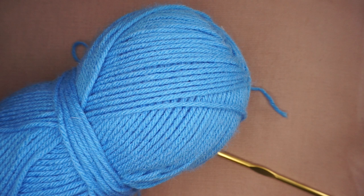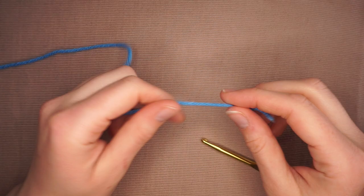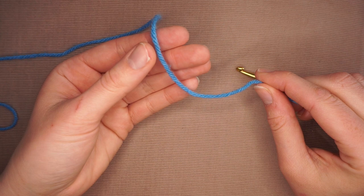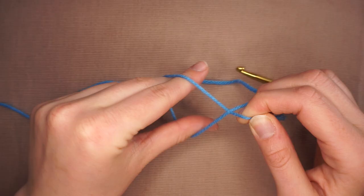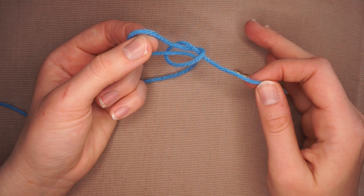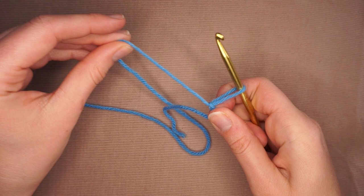Before I show you the four basic stitches, I'm going to show you how to start off a project with a slip knot. With your right hand, grab the tail end — the working yarn is connected to the ball, and the tail is the end. Scoop underneath the working yarn, make an X, put two fingers and a thumb through, grab the working yarn and pull it through while still holding the tail. Then insert your hook and pull tight. You want a little bit of a tail.